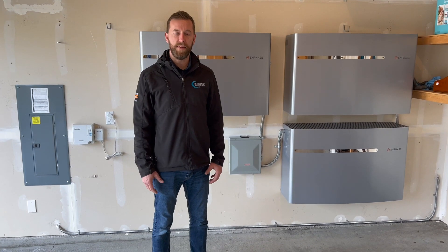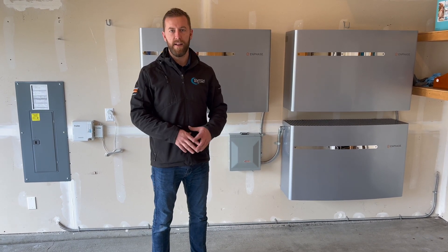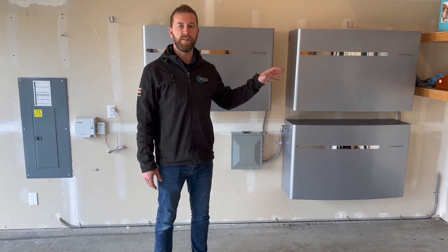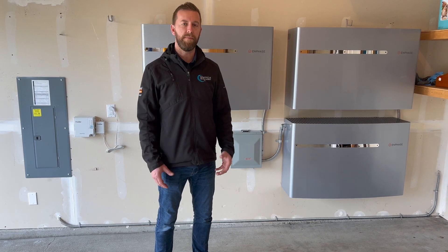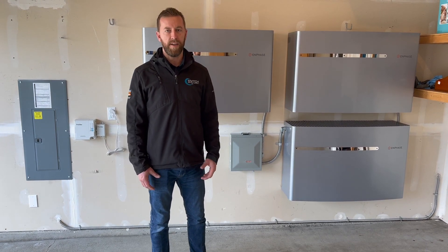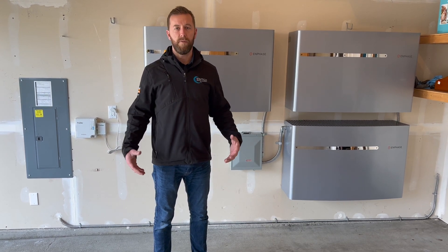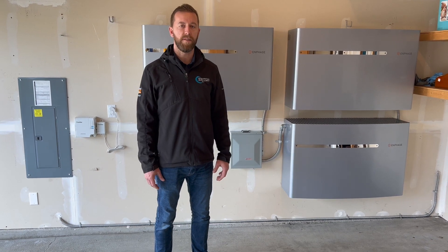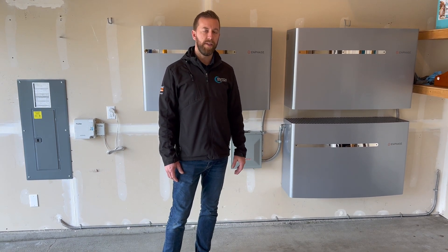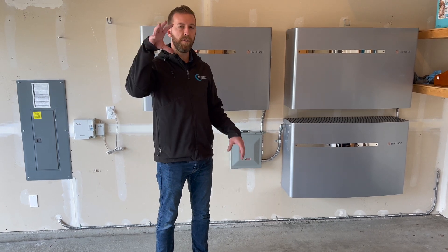This wraps up the M-Power Ensemble system. It's definitely one of our favorites at Switch Electric — we think it's the ultimate backup protection between the batteries, the generator function, and the solar on the roof. It covers all three major aspects to keep your house powered up. And it doesn't rely heavily on the generator — it only starts it up as needed, so you don't have a generator running all night long requiring fuel and extra maintenance. When you do go into grid outage mode, it creates a microgrid, meaning the solar, the batteries, and the generator all work in parallel together.